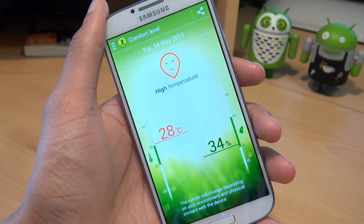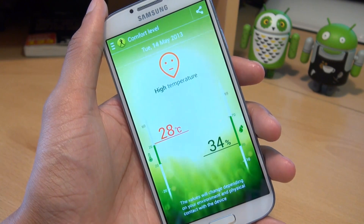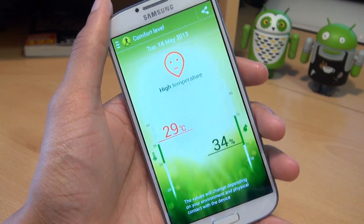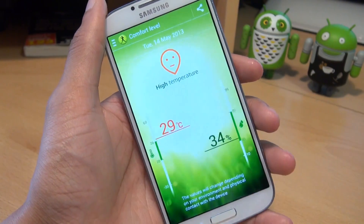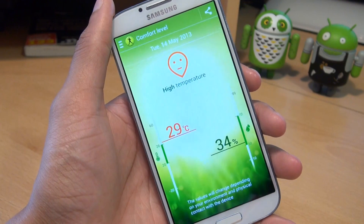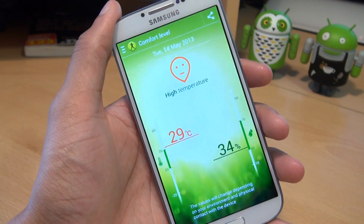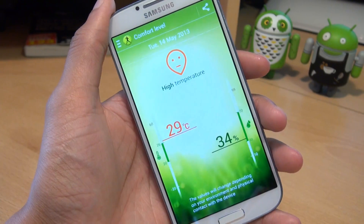Moving on to the temperature and humidity sensor. This checks the temperature and humidity levels around the device and is used by the comfort level and S Health application. I'm not too sure where this sensor actually is on the handset because the temperature is always higher than what it actually is — it reads 29 degrees C but it's definitely not 29 degrees C here. So it makes you wonder if it's picking up its own temperature rather than the temperature around the device.